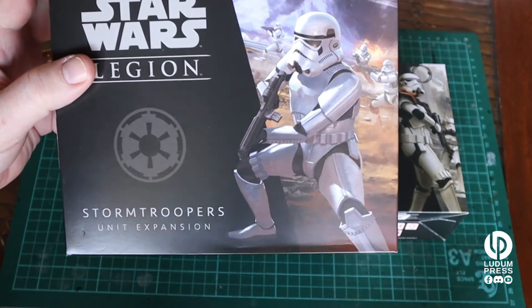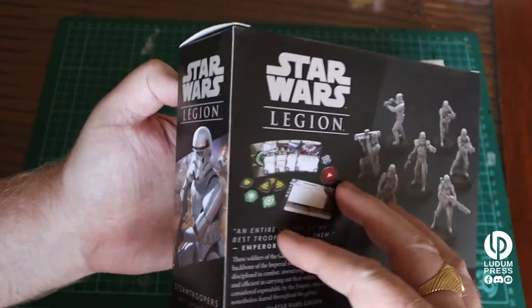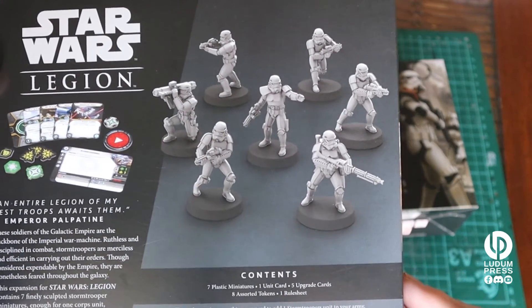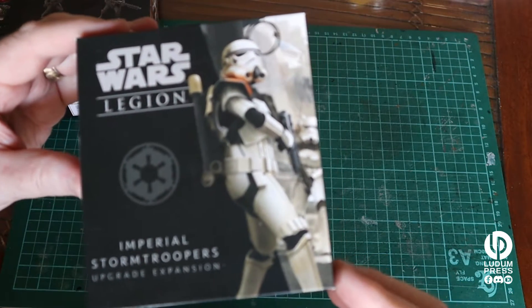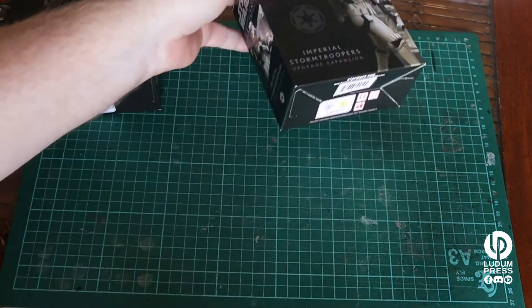The first one we're going to look at is the Stormtroopers Unit Expansion. That is a seven-figure box. A couple of heavy weapons and cards — let's have a look. And after that we'll go in and look at the Imperial Stormtrooper Upgrade Expansion as well. So we'll just take a look at these two boxes.